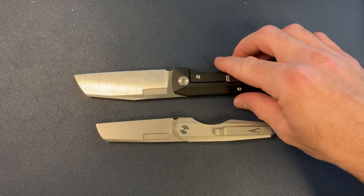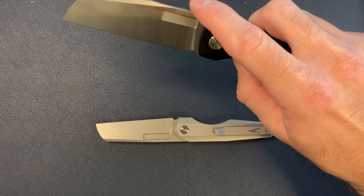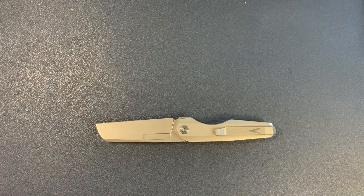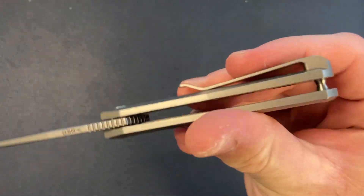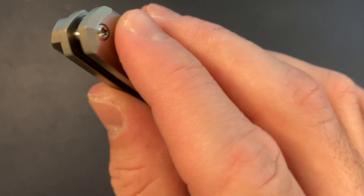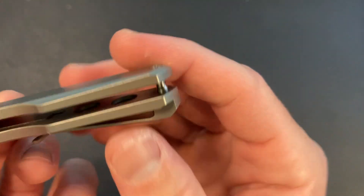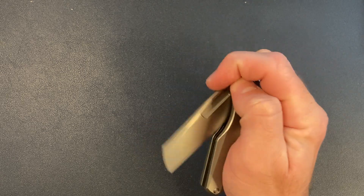The Axon has a full backspacer, and check out how ridiculously smooth the Axon is. The Neuron has just a little barrel spacer standoff thing that goes all the way through — one screw goes all the way through into the clip. So this is constructed a little bit differently than the Axon or his other locking knives.